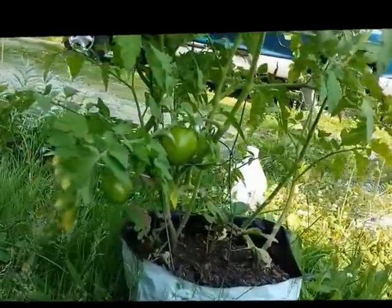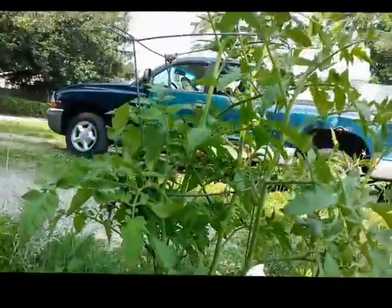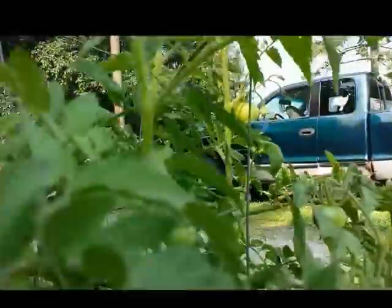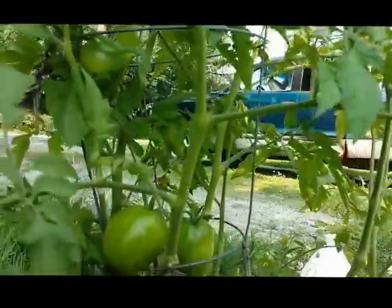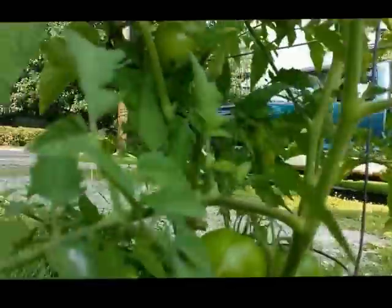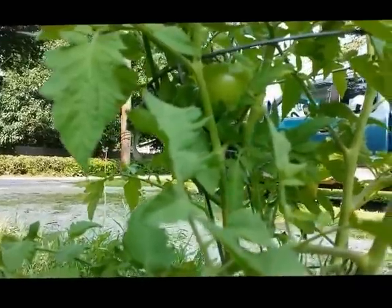Check out the beefsteaks. These are just looking amazing. You can see I got blooms on it, and more importantly, you can see I got tomatoes on it.